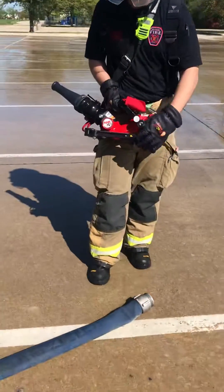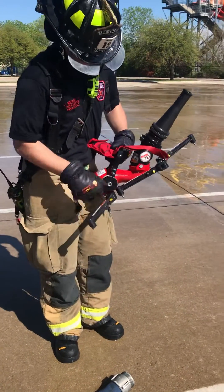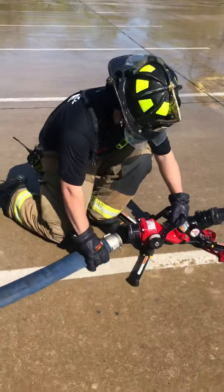The back legs are going to kick out first — you just pull them and they clip into place. Front legs kick out. He'll do the same thing on the other side, then go ahead and set it up and plug it into the two-and-a-half.